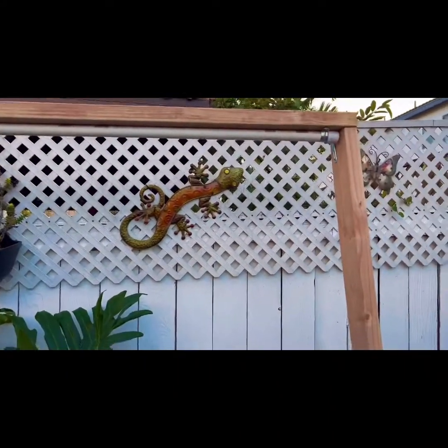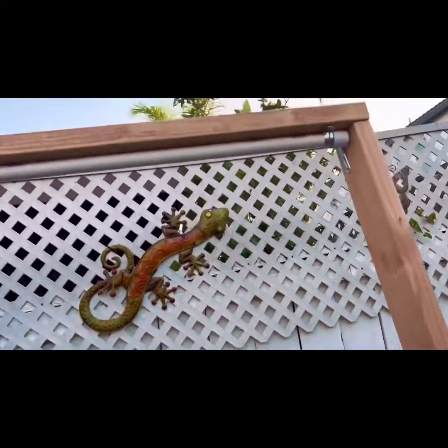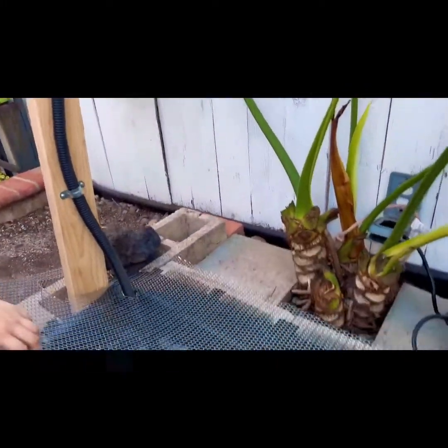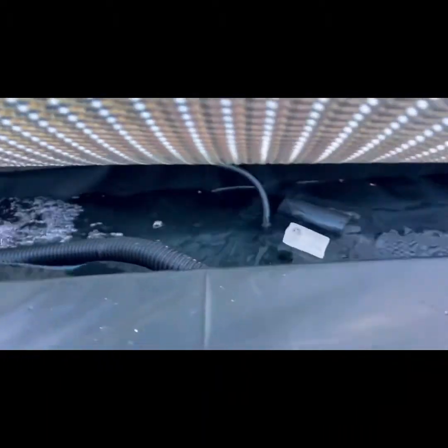Connect your PVC pipes to your wood — that needs to get cemented on the bottom. As you can see, we put holes in those PVC pipes. Now we're going to test and see if the reservoir we have will hold all the water and flow through the pump.